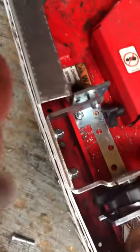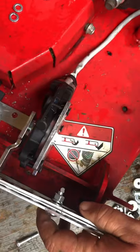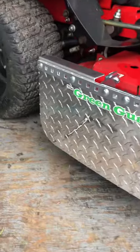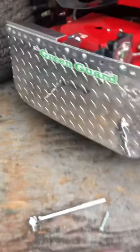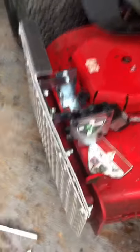We actually went and got some different, shorter nuts and bolts to put through, because we feel like that would be more secure. So that's what we're doing right now. We just wanted to go ahead and make it a little bit more secure, and what it costs is three dollars and two cents.